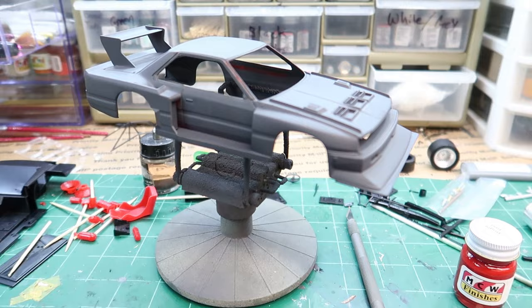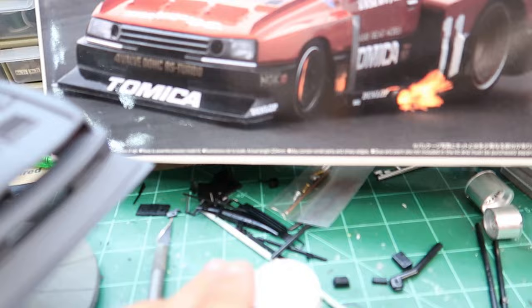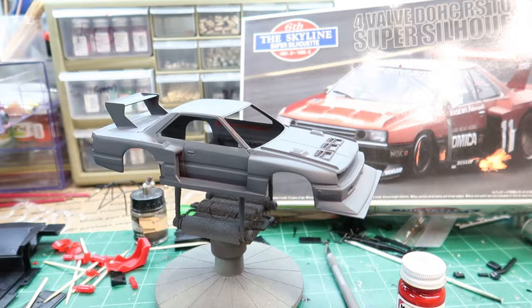Hey guys, welcome back to the channel, continuing on with the Aoshima Skyline race car. I was going to paint it red — bright red by MCW — but I don't think the bright red will be as bright because it's a darker primer. I think it's going to look nice. I'm going to paint the whole entire car red.